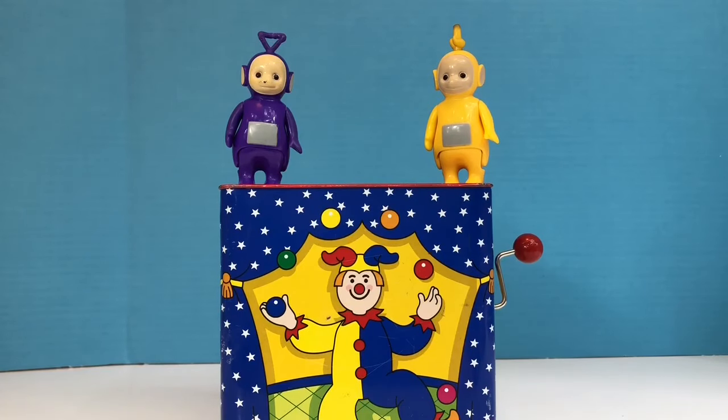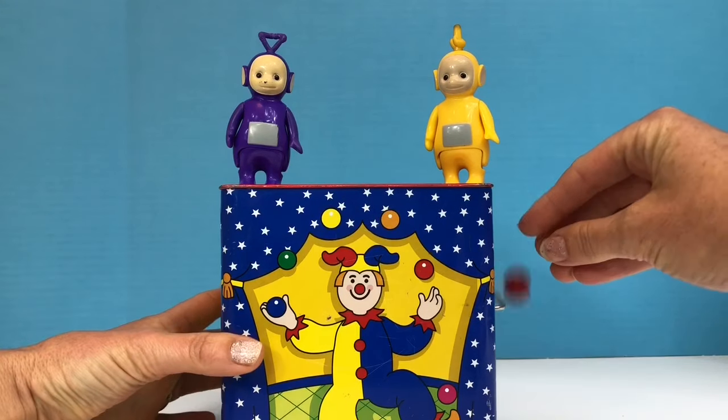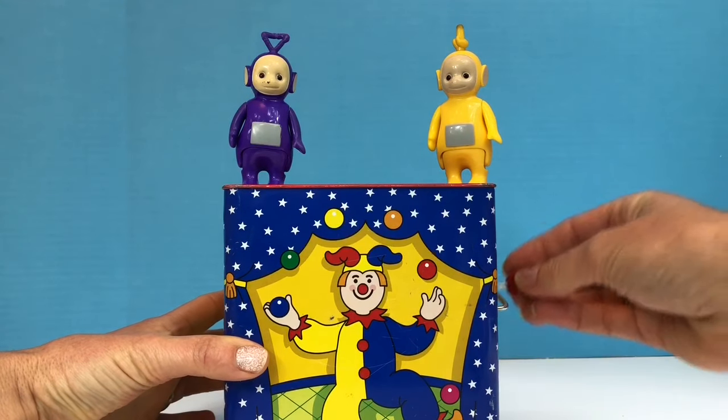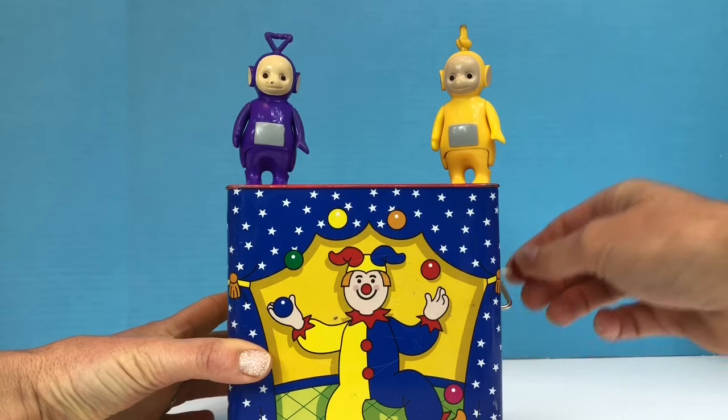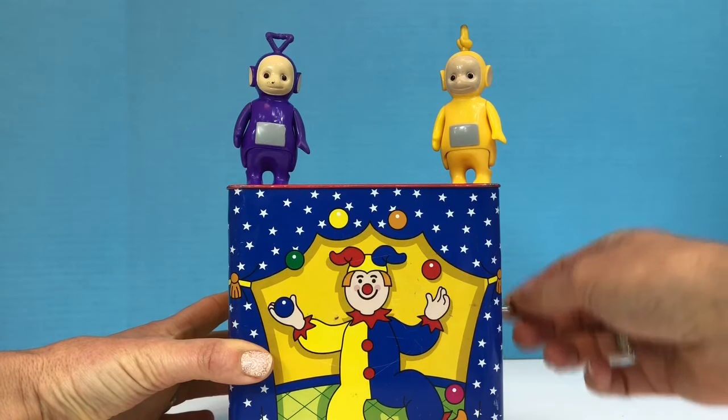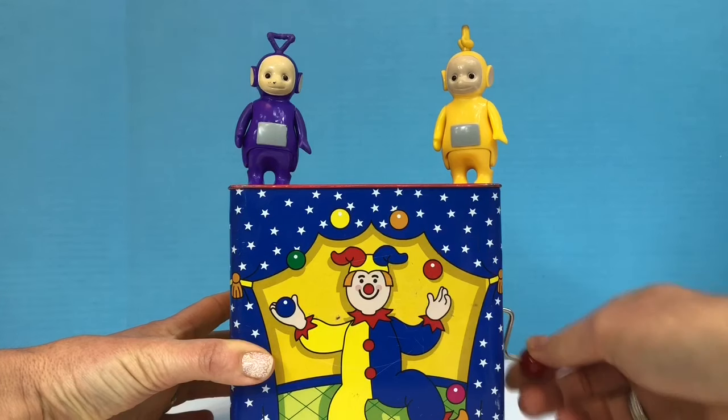Hello and welcome to Tiny Treasures. Today we're having a look at our Jack in the Box toy with Tinky Winky and Lala. I turn the handle, the music plays, and then eventually Jack pops out of the box.